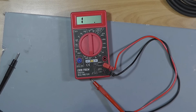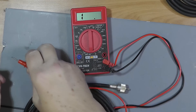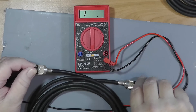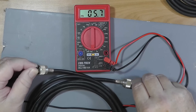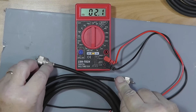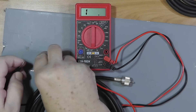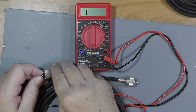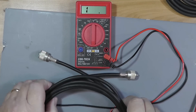Now let's take this, which I think is a good cable. We're going to check center to center — okay, good. Outer to outer — very good. And inner to outer — looks good. Now you might want to wiggle the cables around a little bit.